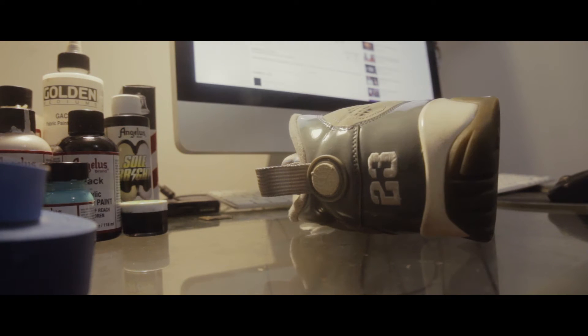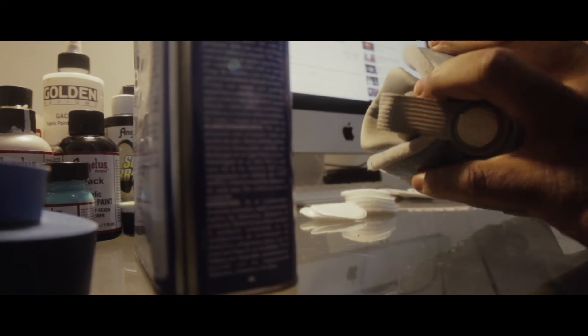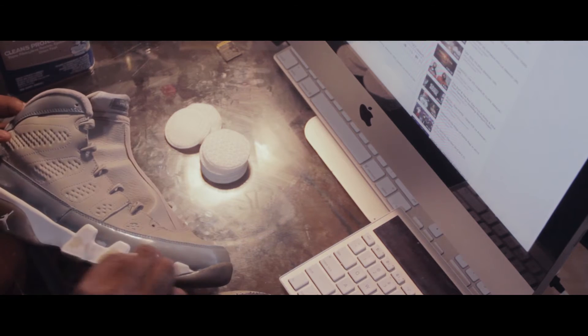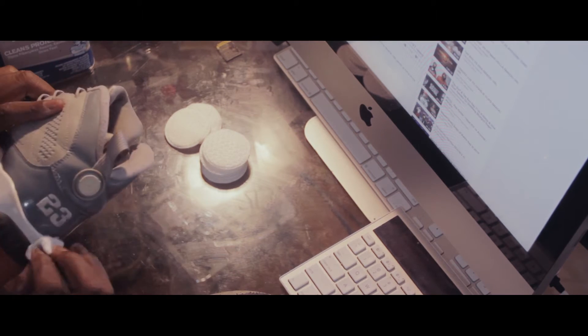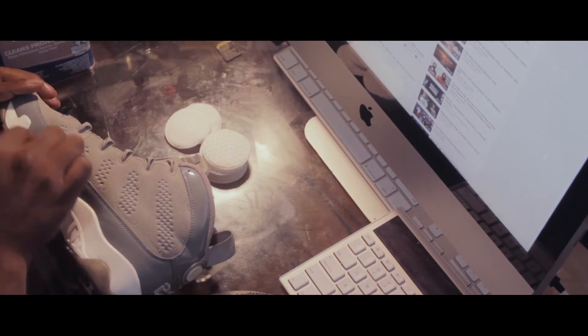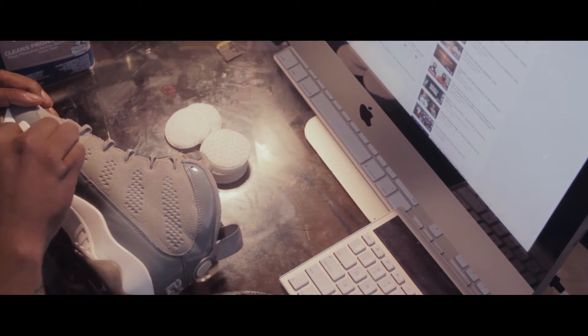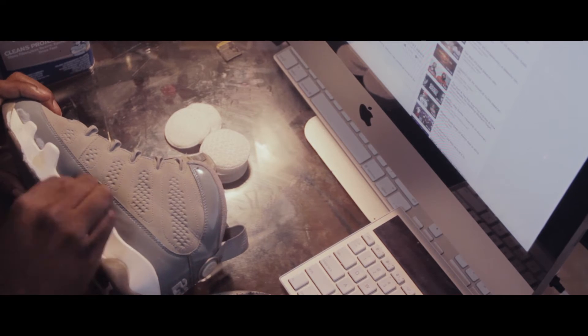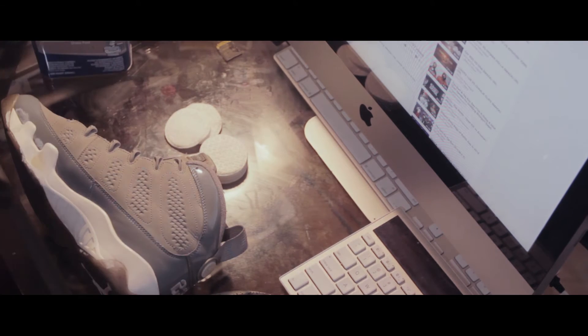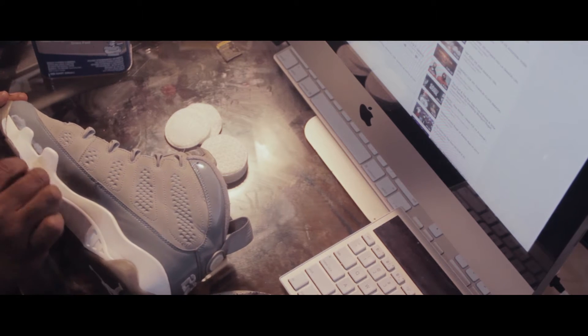We're gonna start off with some acetone and cotton rounds. With the acetone and cotton rounds you'll be able to take off the factory finish, and then you paint — that cracked the chip during the process. You wanna make sure you do a nice clean job on acetone in the midsole and not too much pressure, cause you don't wanna damage your midsole.